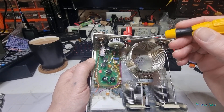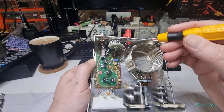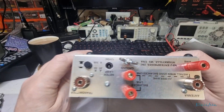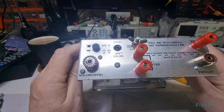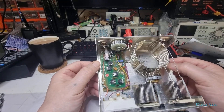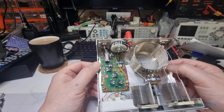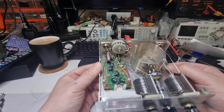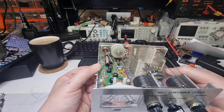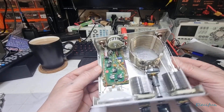There's a ferrite ring in here with turns on it — this is where the balanced line comes in. I wonder if that's a little balun. It'll be a balanced one — but that is a transformer of sorts, doing some transformer work.